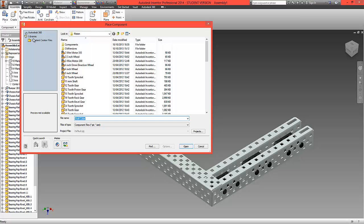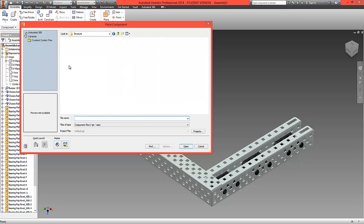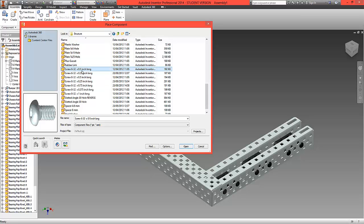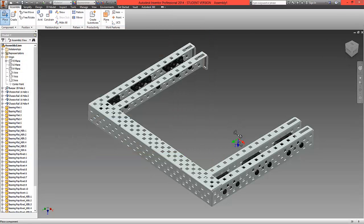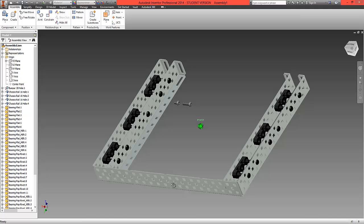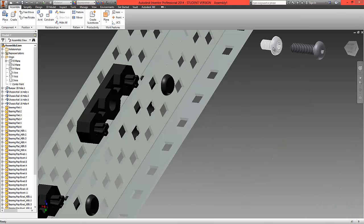First, choose Place and in the Structure folder we're going to locate two screws: the 6-32 0.5 inch and the 6-32 0.25 inch. Open both of these up and bring them in together, then rotate our view around and scroll in slightly to fit these in place.